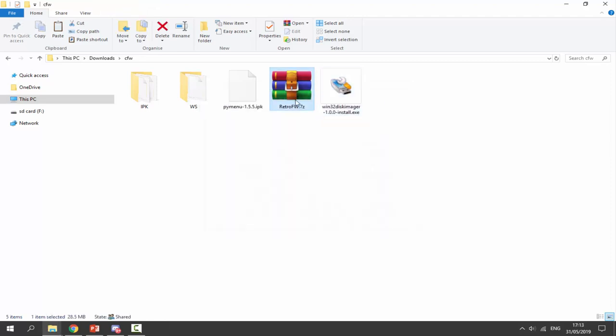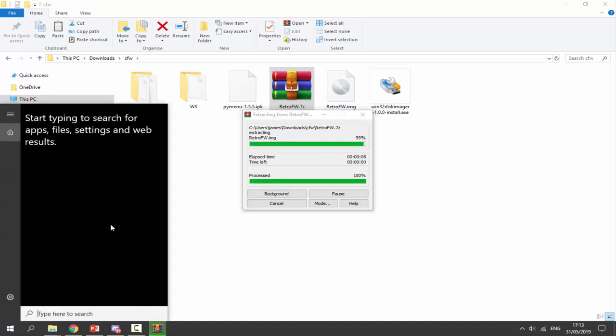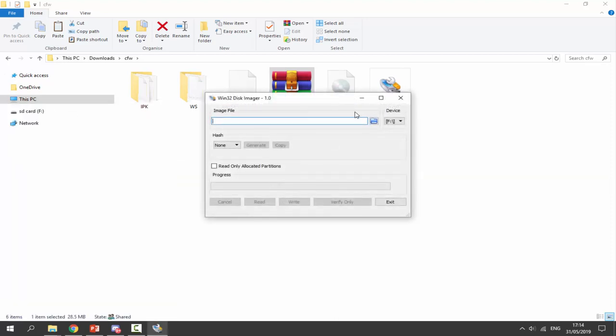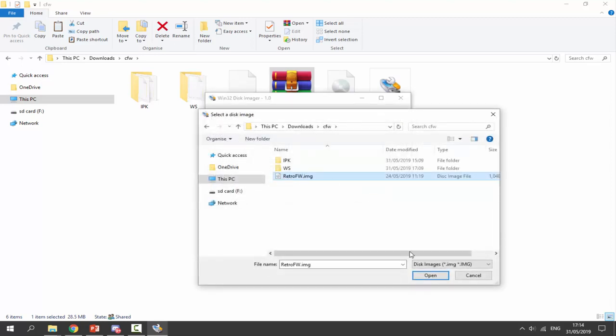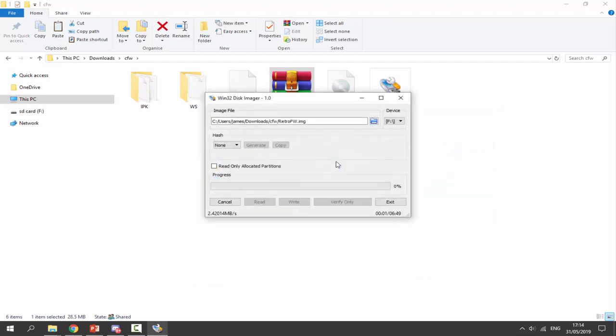Then we need to get our image file. Right-click the zip file and just select 'extract here'. This is going to extract our image file into our downloads folder. Once this has finished extracting, we want to open up Win32 Disk Imager — just type in Win32 and you'll be able to find it. Make sure our SD card is selected and the device letter is correct. Then just click on this folder icon and browse for your image file. Here is mine: retrofirmware.image. Click on open, and now just click on write, then yes. It's going to write across onto the SD card — this could take some time, so just wait for this to complete.